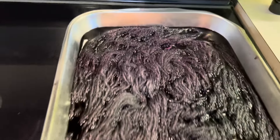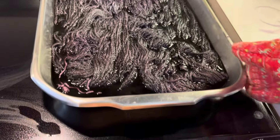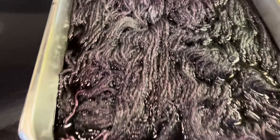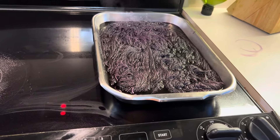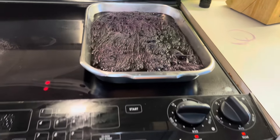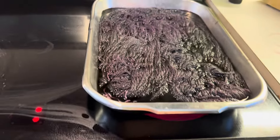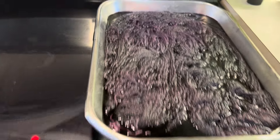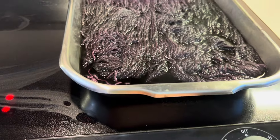Once it starts simmering — I'm starting to see a little simmer over there — you leave it for about half an hour. Never walk away from something like this; I stay in the kitchen. See how it's starting to simmer? Then you shut it off. The pans I use to dye yarn are called steamer pans — you can find them at Sam's Club, kitchen supply stores, or Amazon. This one isn't that deep, but you can get some that are six or seven inches deep so you can do a giant batch of yarn. You can see they're bubbling now.